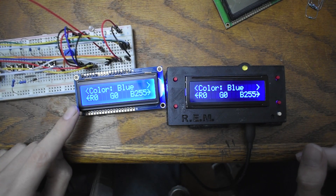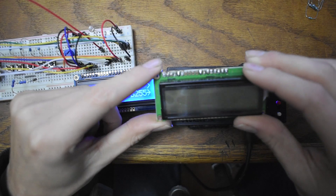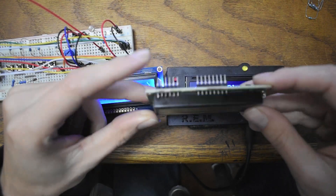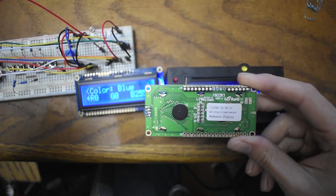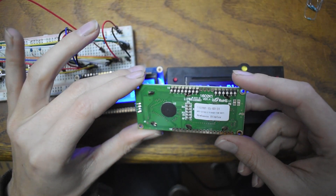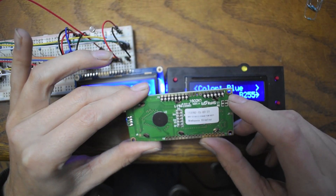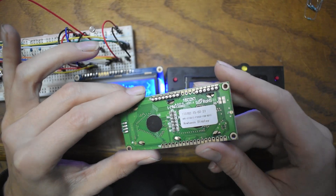The New Haven one right here has your standard layout, but it has 18 pins instead of 16. The extra two pins are to control the other two colors, because this is an RGB backlight. If you flip it over, you can see this is the positive version. The 15th lead is ground, and then pins 16, 17, and 18 are your positives for your RGB. They are not pre-resisted, so you have to add resistors.